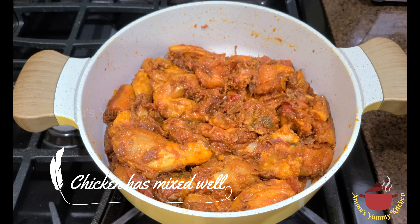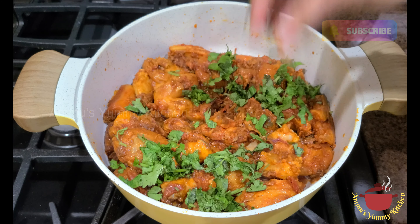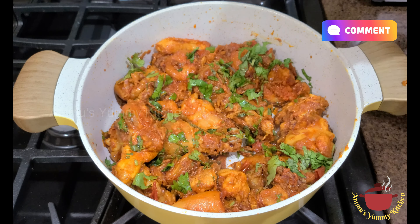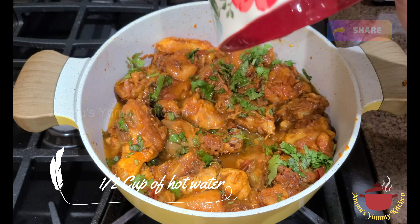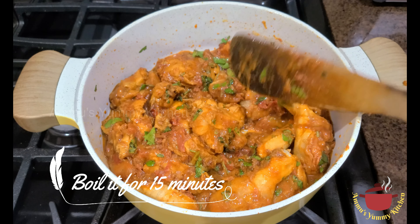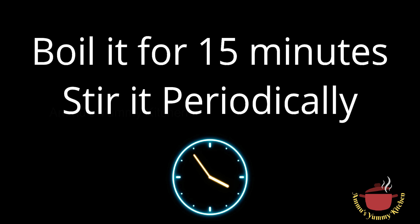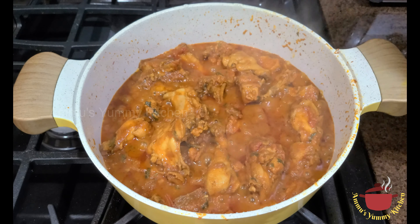I will mix the chicken with the masala. I will cook the chicken with medium flame.